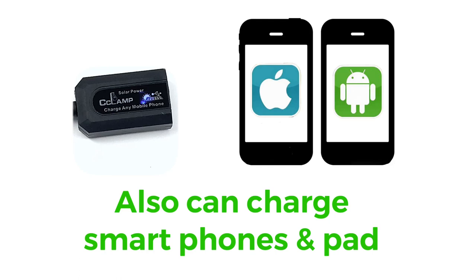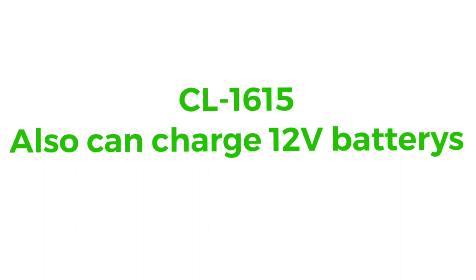The CL1615 can even charge 6 volt or 12 volt batteries. It also can charge 2 mobile phones at the same time.